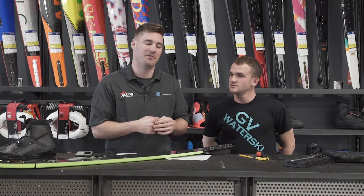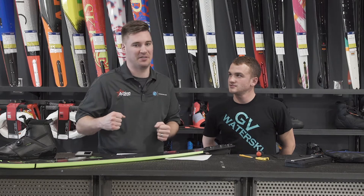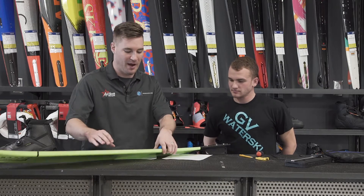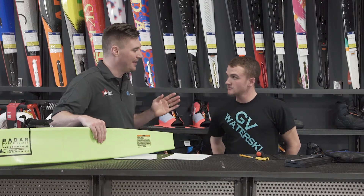Hey guys, this is Jathan from wakehouse.com. If you're a competitive course slalom skier, one of the problems you're going to have is you feel like your ski is coming out too aggressively out of the turn from the buoy. Here to solve that problem is Jack Phillips. Jack, run me through how to fix that problem and be a little bit less aggressive.